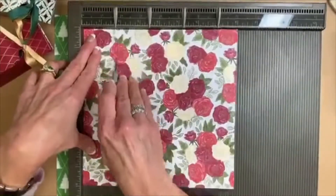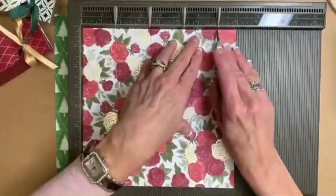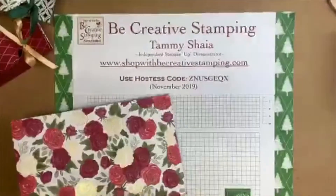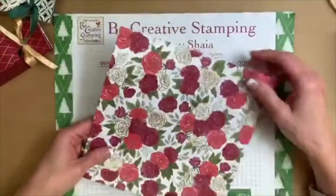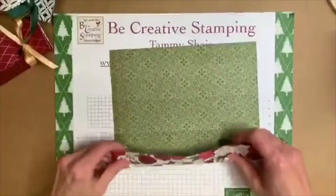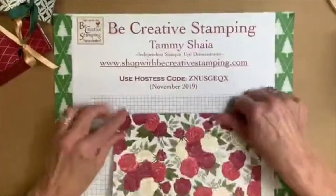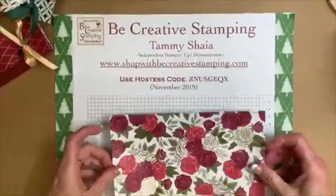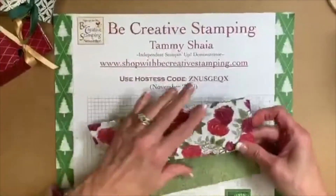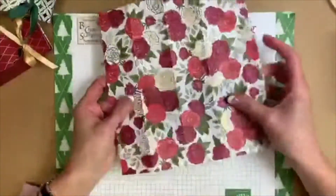I've already taken the time to mark my Simply Scored tool, so I'm going to go ahead and put these score lines in just like this. That's all I need the Simply Scored tool for now. Remember we're going to make two different sizes tonight so you can customize your Christmas cracker to any size you want. Let's go ahead and fold on the score lines — they can be really hard to see because it's designer paper.